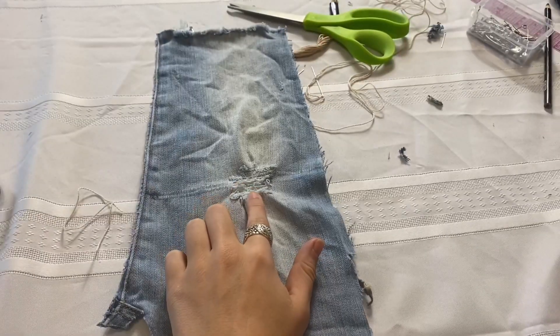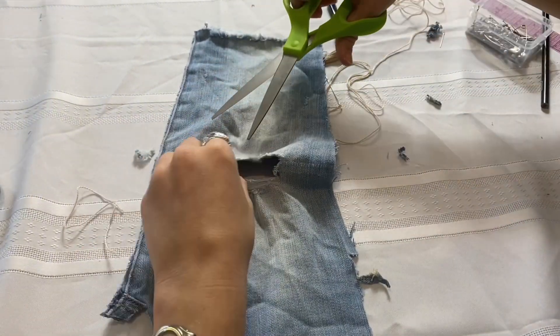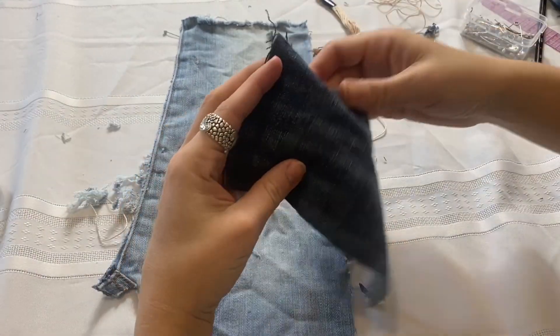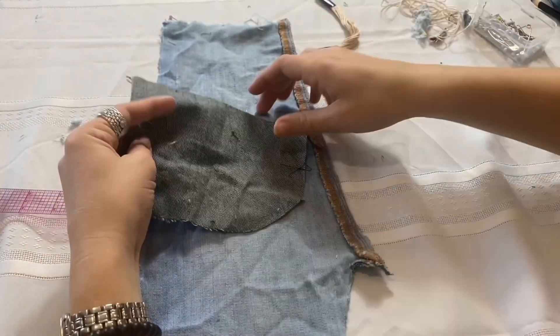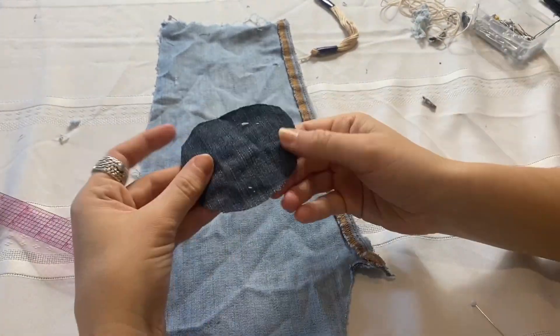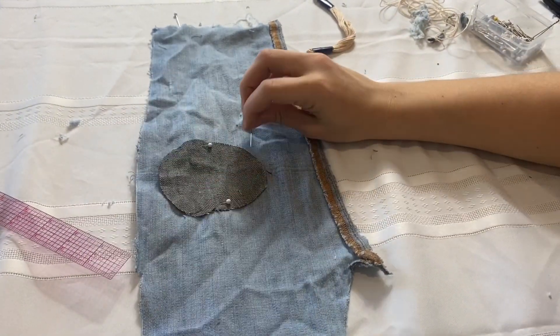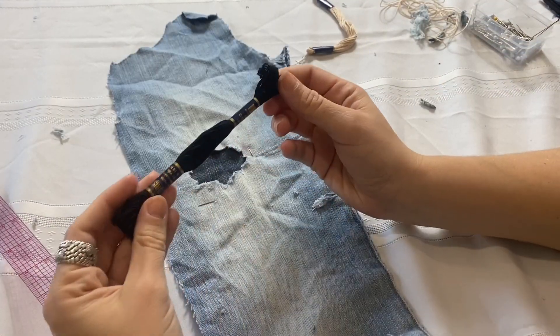The second method is how to use a whip stitch to make a clean edge and attach a patch behind the denim. A whip stitch is used to attach the border of a patch and is less of a reinforcing stitch. Start the same way — trim all the extra thread and make a clean surface to mend. For this one, I picked a contrast dark fabric and measured an inch on all sides before cutting. I cut a more even ovular shape because a whip stitch is used to reinforce the outside edge of a hole or to attach a patch — it's basically a border-only stitch. I then chose this black thread after pinning it down.